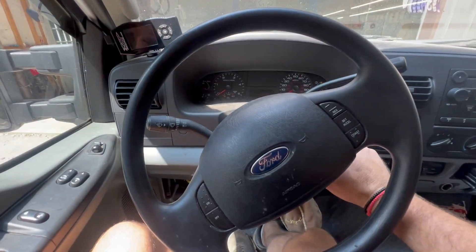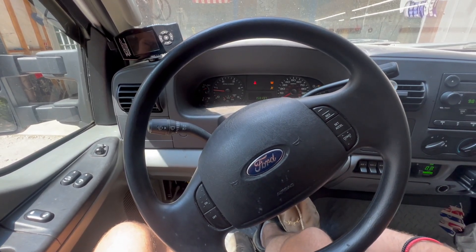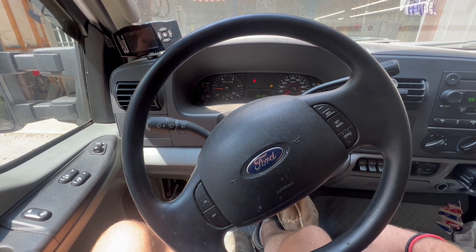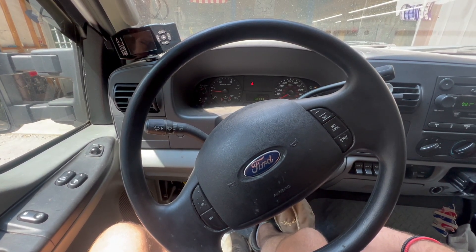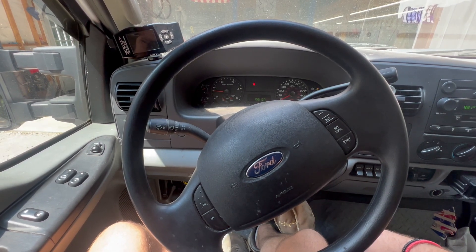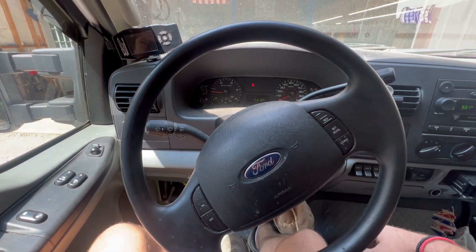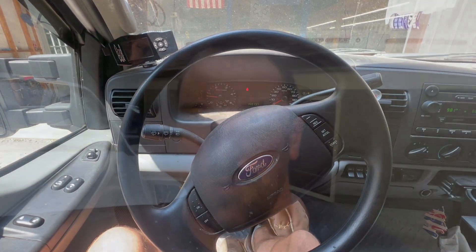The true test — does it crank right up hot? Still fires right up. Problem fixed. And we've got to get his oil cooler and manifold gaskets done. I need to get some VC9 from Ford and we'll be doing an oil cooler on this thing to get his oil temps down.